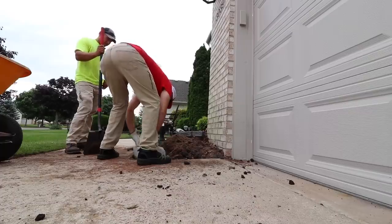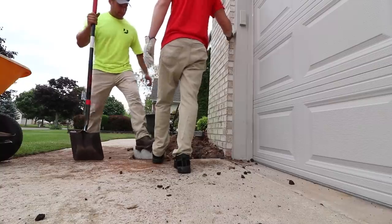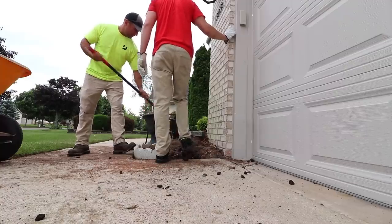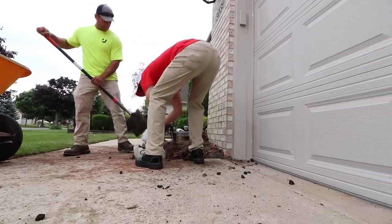I'm going to have to clean that other side out more. Oh, good enough. I'll get rid of these. Yeah, let's do this.